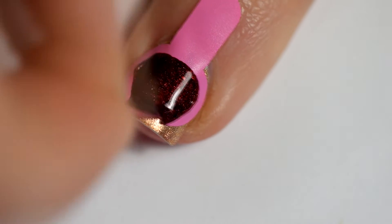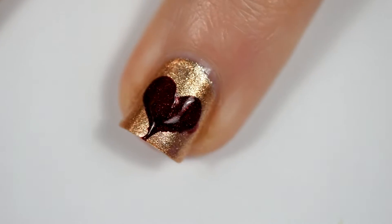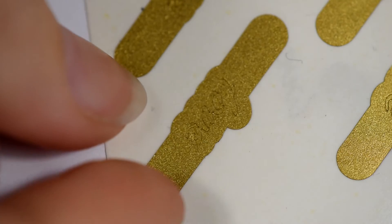Peel it up. Oh no. It's not as magic as I thought it was.